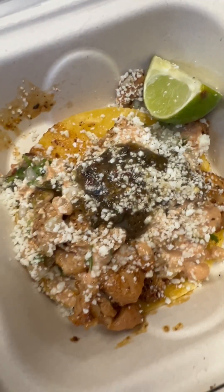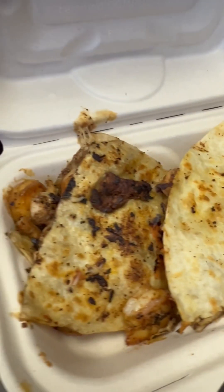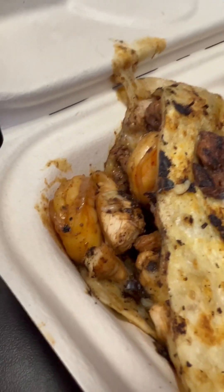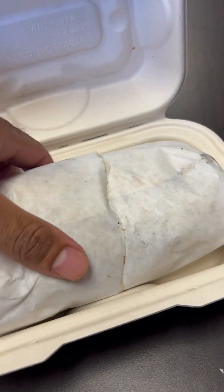All right, man, got the chicken taco right here — oh, we're looking good. The surf and turf quesadilla — got the chicken, shrimp, and steak. And we can't forget the surf and turf burrito, man — check that out.